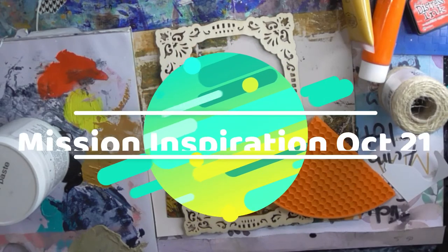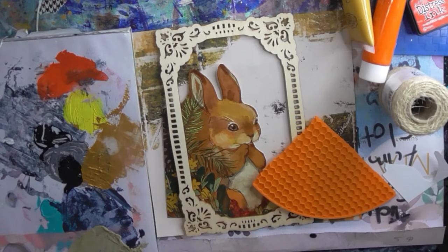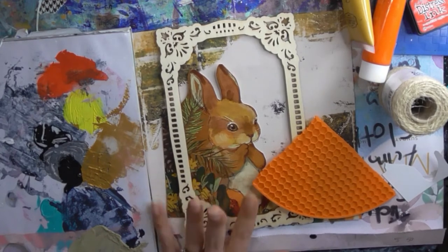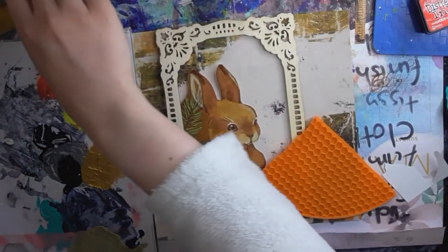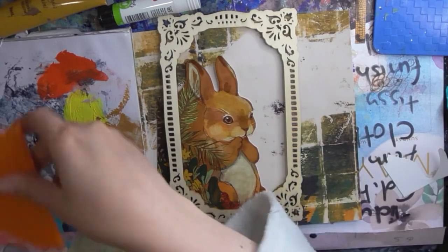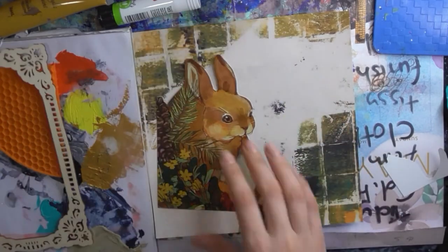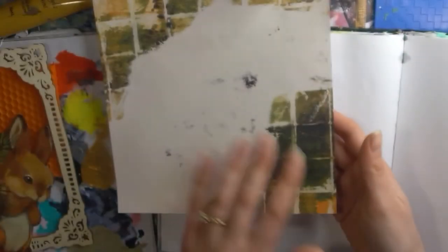I really need to get cracking because I haven't done October's Mission Inspiration and it's January. I'm hoping today we can get this video done in one take maybe. I've got everything ready — here's my book. We are going to start with Rips and Tears with this mussy colour paper.